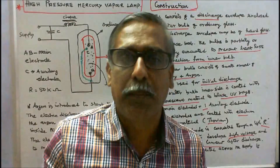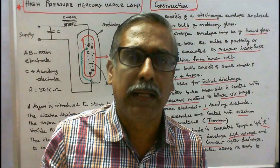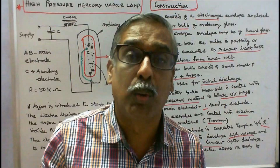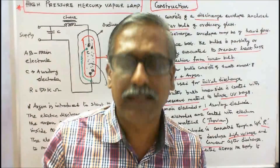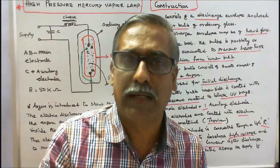Advantages of the high pressure mercury vapour lamp: 1. Color rendering is better than high pressure sodium vapour lamp. 2. Long life of 16,000 to 24,000 hours. 3. It produces light similar to daylight, which may help in increasing the production of a factory.